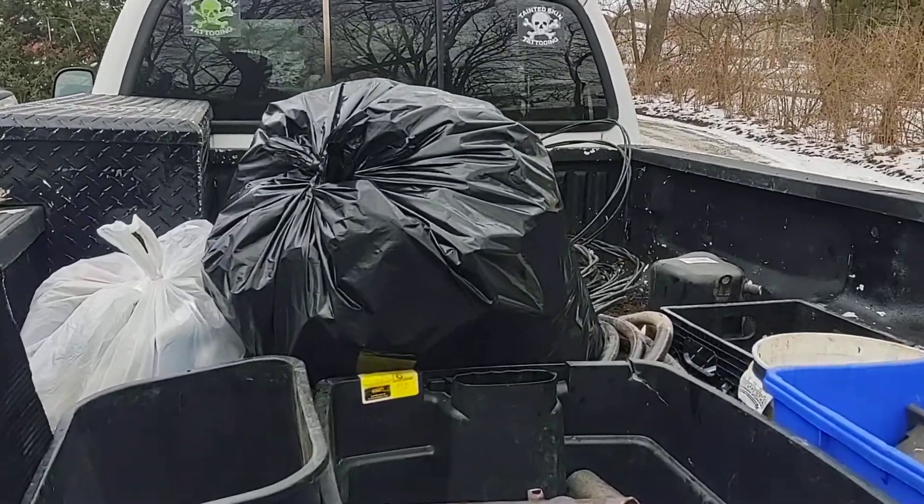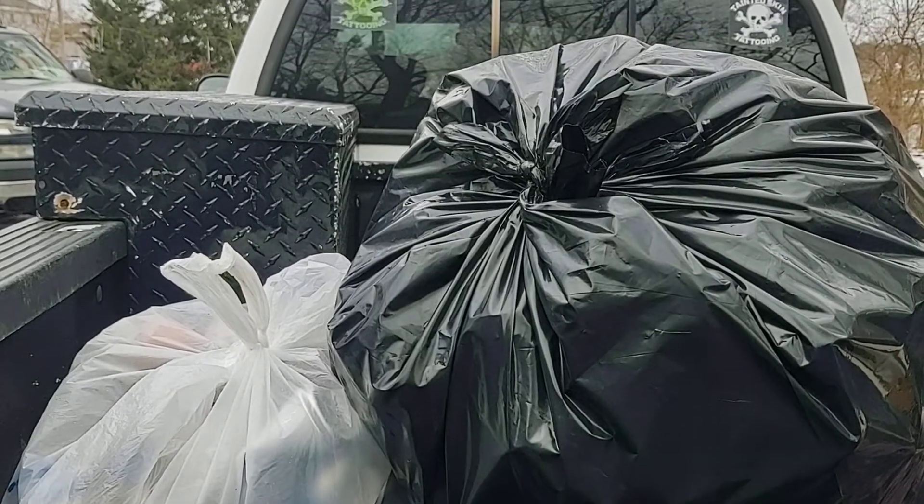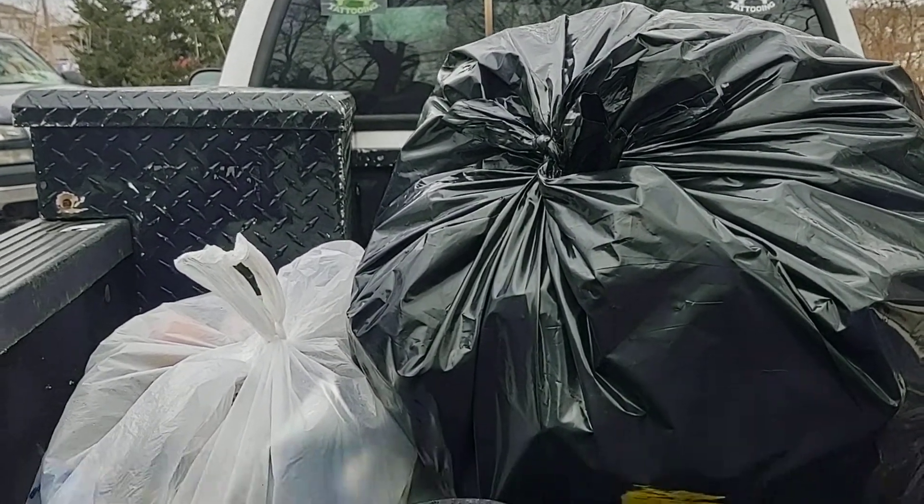What's going on everybody? Quick little video here. I got two bags of aluminum cans and I'll be heading to the scrap yard here in a couple minutes.